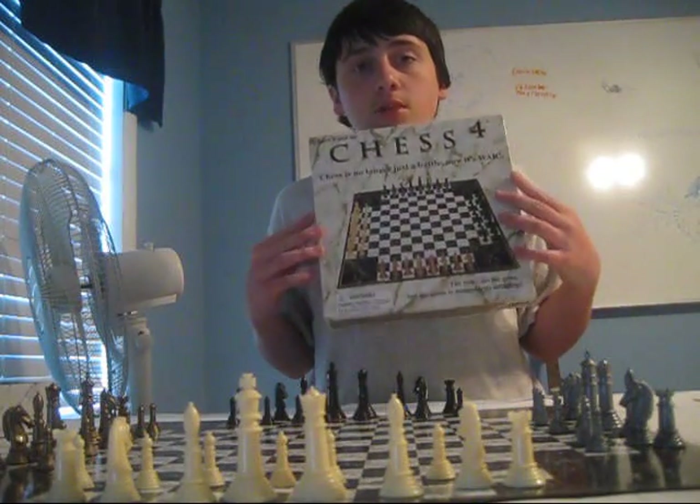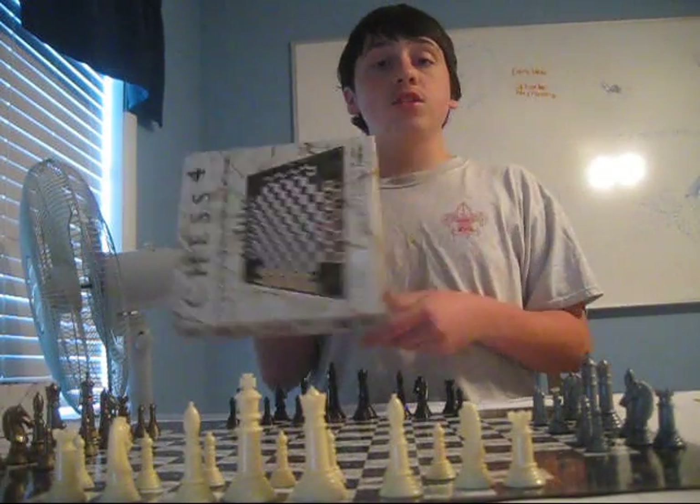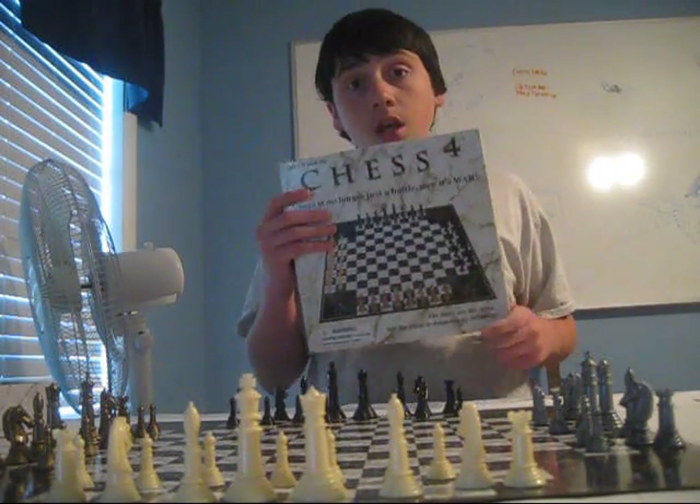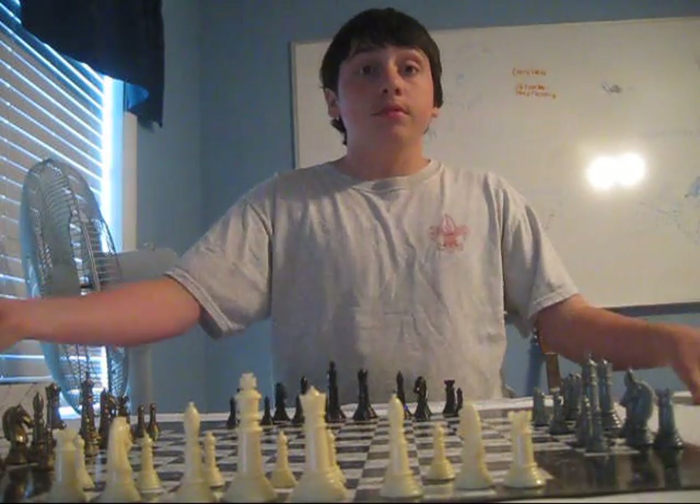It's by WoW Toys Incorporated. I will include the designer's name in the description. It's for ages 8 and up, and this game can take anywhere between 45 minutes to 2 hours — pretty much the length of an average chess game, times 4.